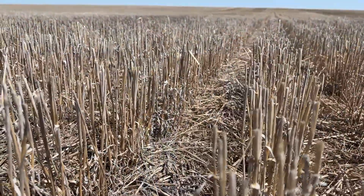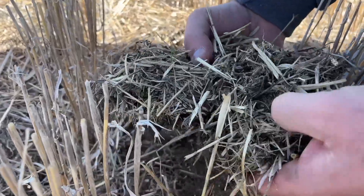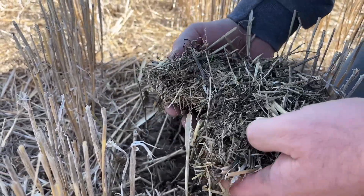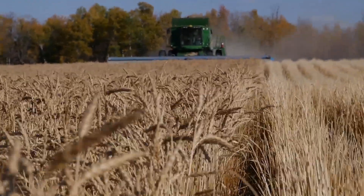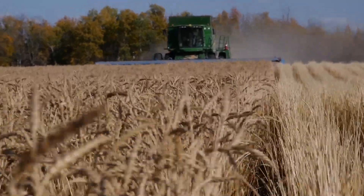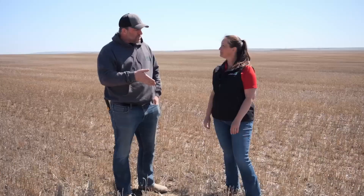Tell me a little bit about what you consider good trash management. It's a broad topic because it's not just trying to get good canola establishment that spring — it's preparing the fall before to be able to seed into it properly. We're based out of west central Saskatchewan, so we're always focused on trying to capture as much water and snow as we possibly can. One of the things we try to do is leave our cereal stubble as tall as we can when harvesting the fall before. That way we can catch as much snow and water as possible, and if we can place that canola precisely between those rows, we should be able to have a little bit of shelter from some of the abiotic stresses.